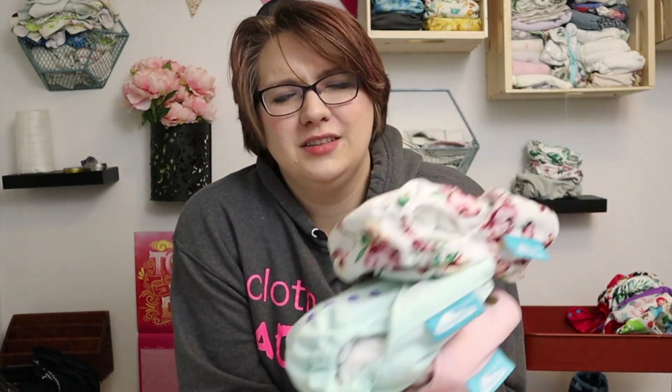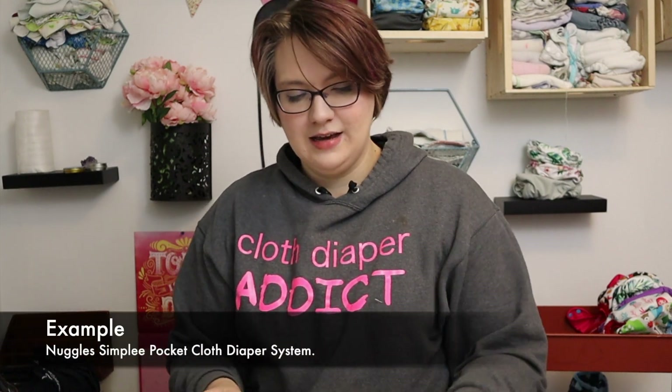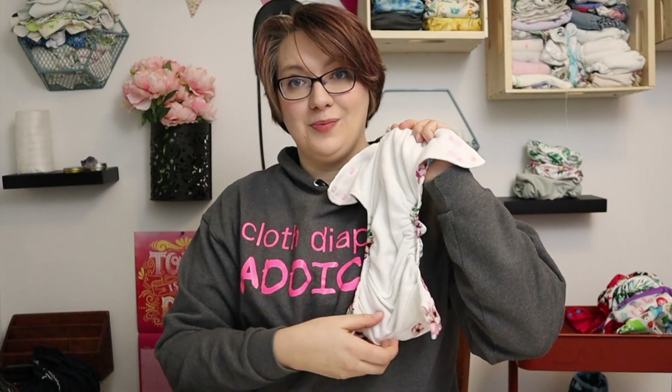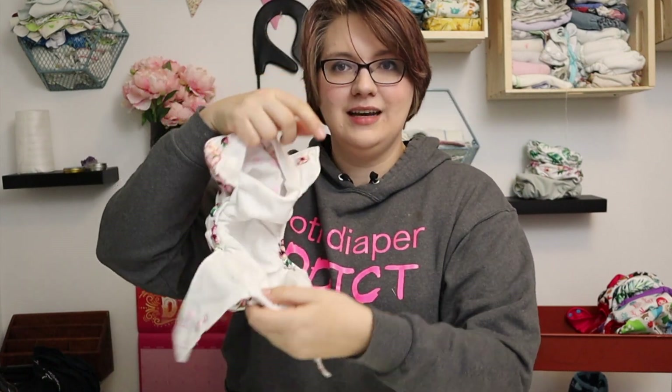I think this secret is not talked about enough on the internet. My secret is to use a pocket cloth diaper that has two openings. You can also use something like the Apple Cheeks that has the mid-opening — people find that that washes out — but if you're using a pocket cloth diaper like the Nuggles Simply, which has an opening at the back and an opening at the front...